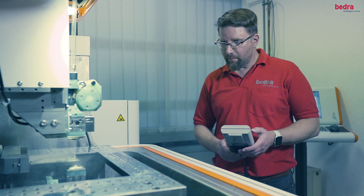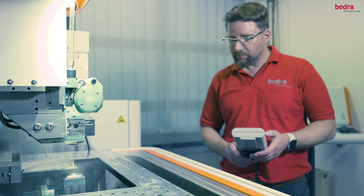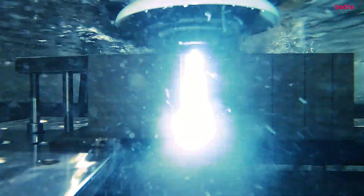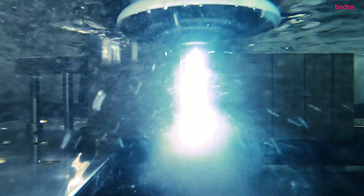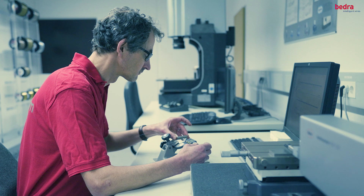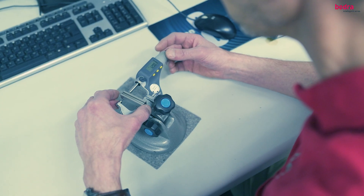GapStar 1 is easy to use. You can use it right away with the existing standard settings on your wire EDM. There is no need to tweak them in order to release the unique power of GapStar 1. In numerous lab tests and real-world applications,